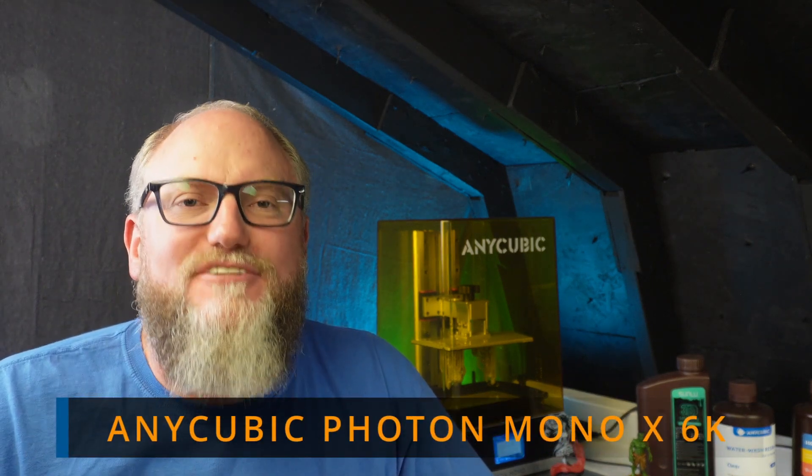Hello and welcome. I'm Lincoln and today I'm going to be unboxing the Anycubic Photon Mono X 6K Resin Printer. That is a mouthful — we're just going to call it the PMX 6K like Anycubic does.